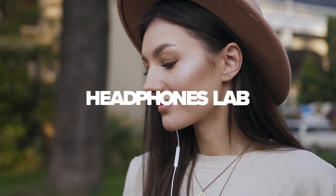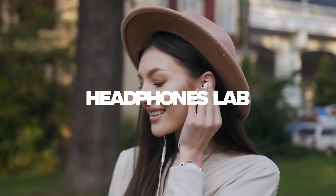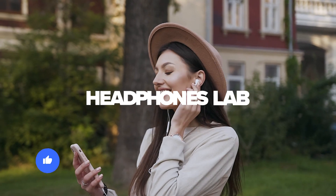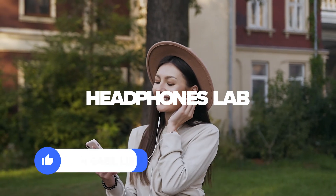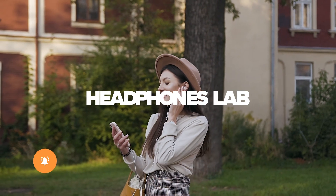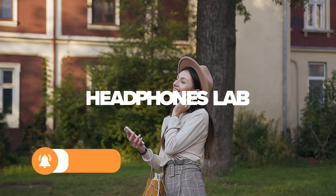And that wraps up our list of the best in-ear monitor earphones for music production. As usual, all the product links are down in the description below along with our article for more information. Please hit that like button and subscribe to help us make more videos like this. Thanks for watching Headphones Lab.